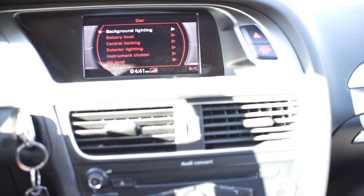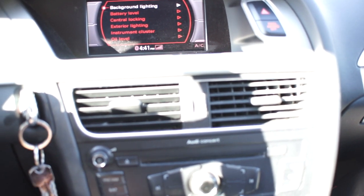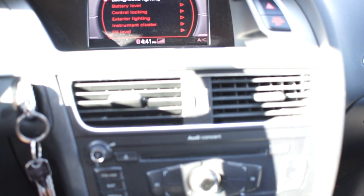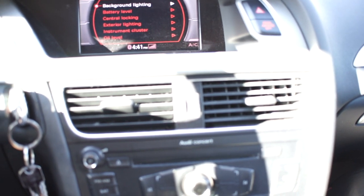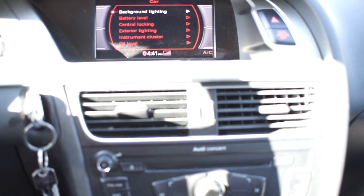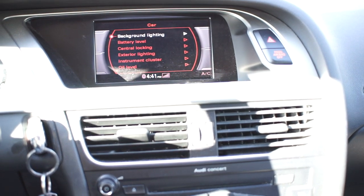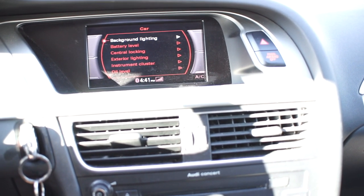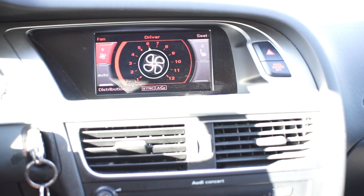We're in the car now and I'm going to let you guys listen to the blower motor so you can hear how it sounds. The Amazon review did say this one is a bit louder than the OEM unit, but I don't think it's that bad — especially if you're listening to the radio. Here we go — this is it at speed 1, and we'll go up to 6.